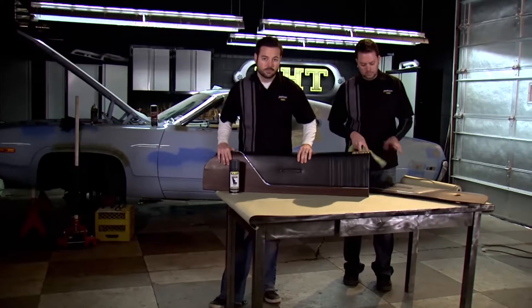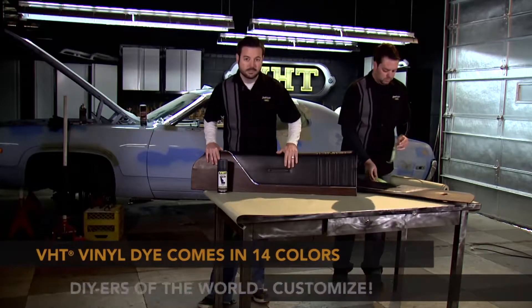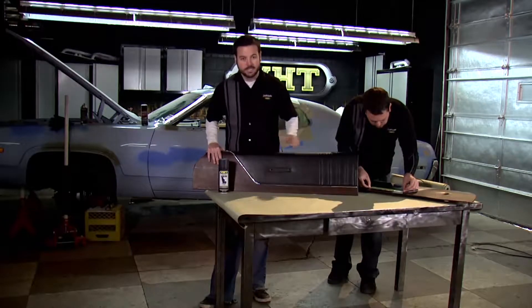We've let this top section of our door panel dry for about 24 hours with that black vinyl dye on it. What we're going to do now is mask this off and come back and hit this bottom section with our gray to give us a little bit of contrast.